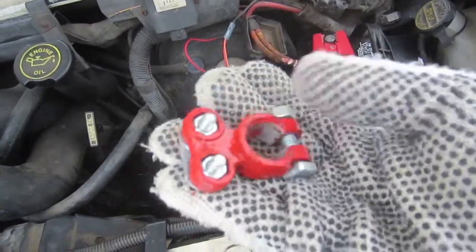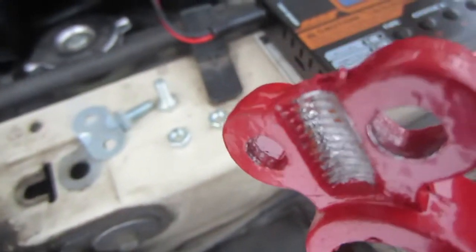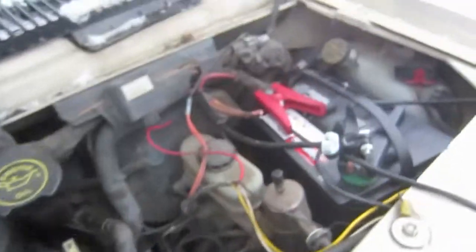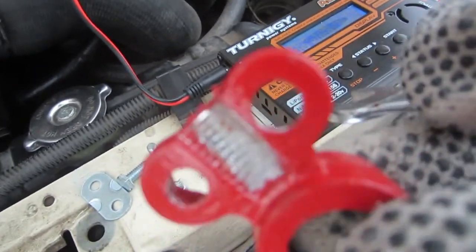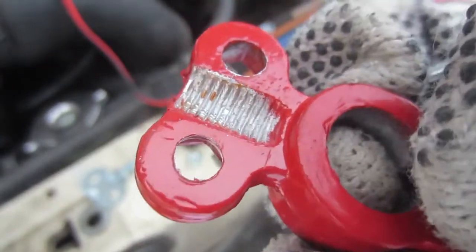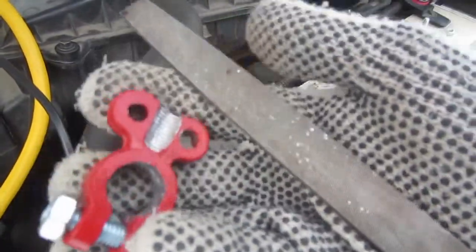Just look at the shiny new clamp that's going to go on there. From the advice I got on FordTrucks.com and YouTube from UberScientist — thank you guys by the way. They said make sure you get a good connection on the batteries, nice and tight battery clamps. So to make sure I'm not going to have any problems, I'm scraping some of that red paint off and making sure I get a bare metal connection.